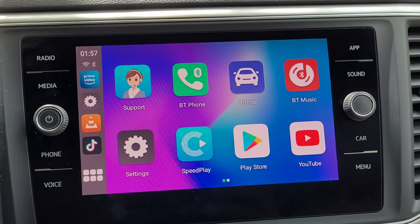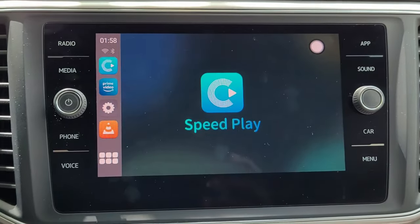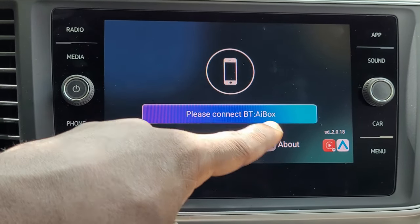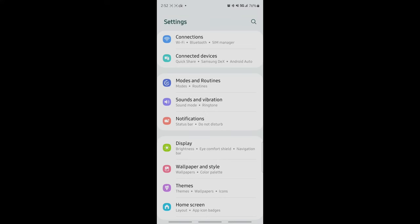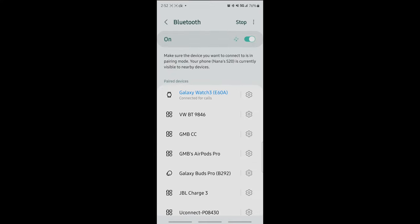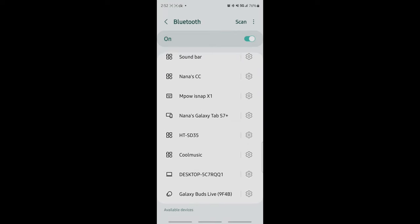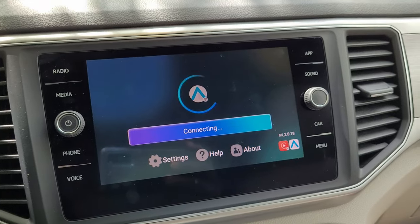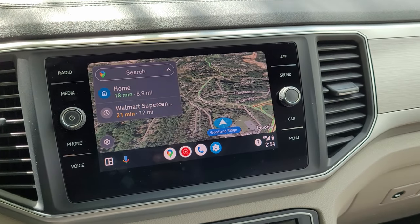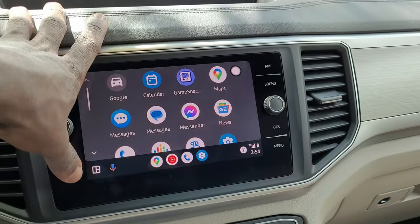The instructions say if you want to use Android Auto, you have to open Speed Play. So open Speed Play, and it says 'Please connect Bluetooth AI box.' Let's go back to the phone and connect to it. We're now in settings — go to Connections, and Bluetooth AI box shows up right here. Connect, pair, and as you can see, it's connected without any problems. Everything is working nicely.